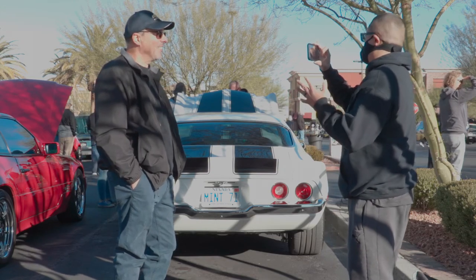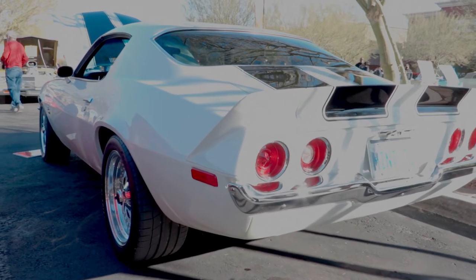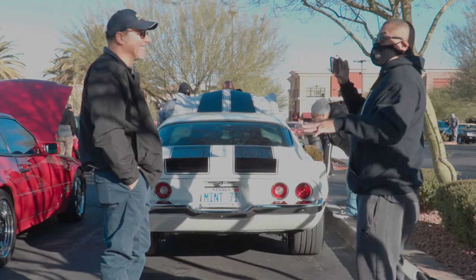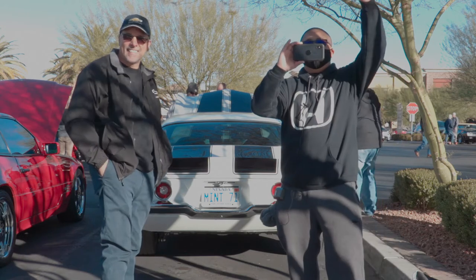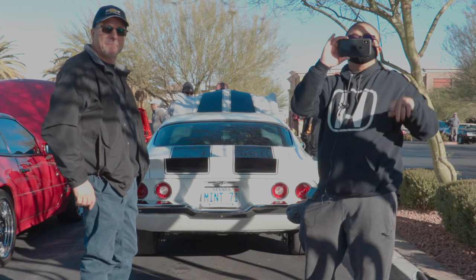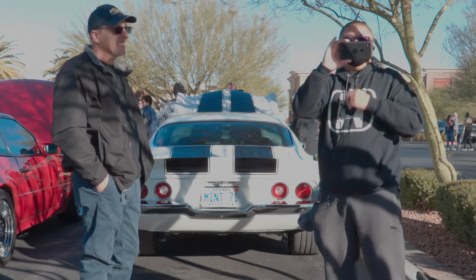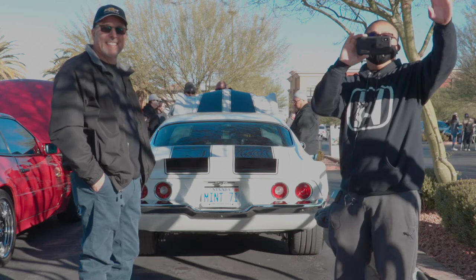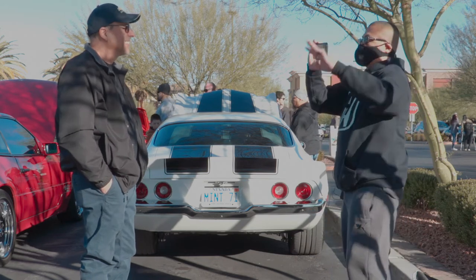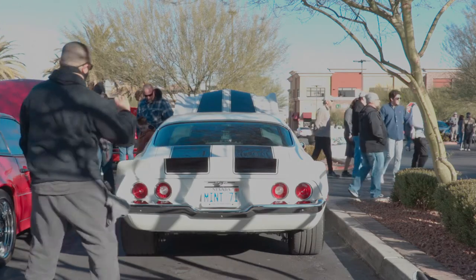We're going to focus on the car. Chris Honda is getting filmed right now by my good friend Benny from No Gap TV. We're going to put his link on my channel and we're going to do a collaboration video today. Benny, thank you for coming out. So we're going to walk around the 71 Camaro here.